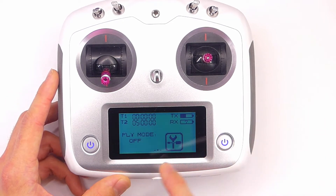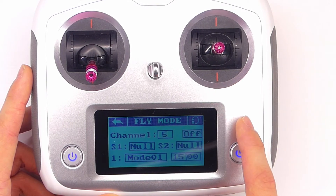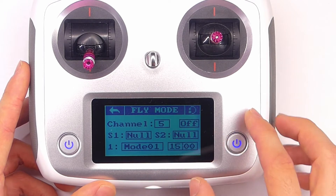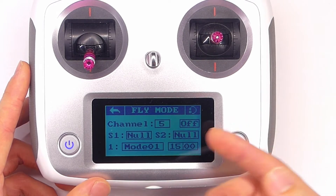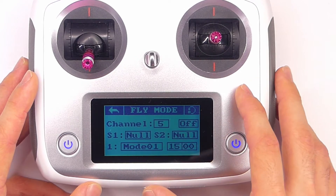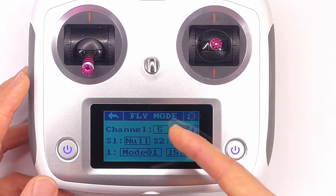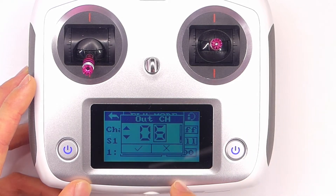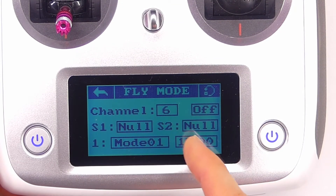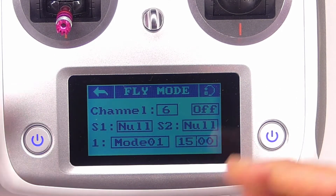Now I'm going to show you how to set up fly mode if you want to use it. In the main menu, tap on fly mode and turn it on — I've reset all the settings so we're starting fresh. First we have channel, which is which channel you want the switches to control. I wouldn't select channel five because that's usually my arming switch, so let's say channel six. Then we have S1 and S2 — those are our two switches — the two switches we'll be toggling between to get the different positions within the channel.